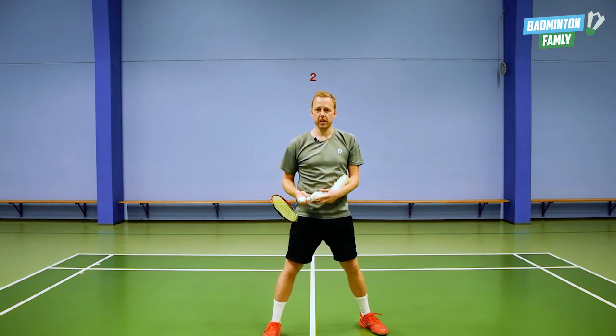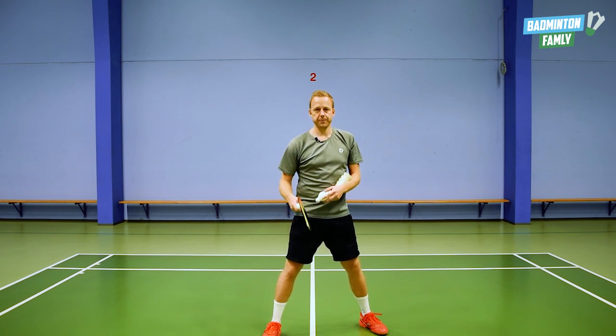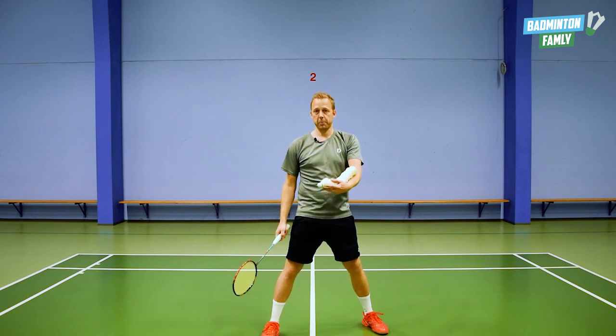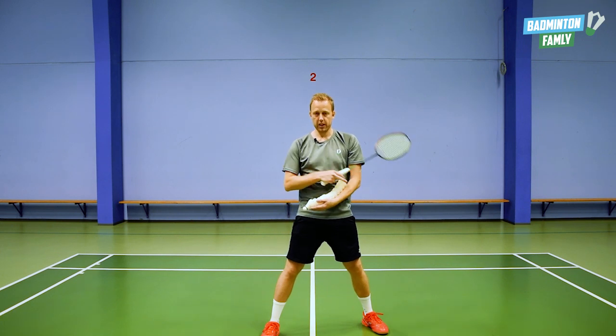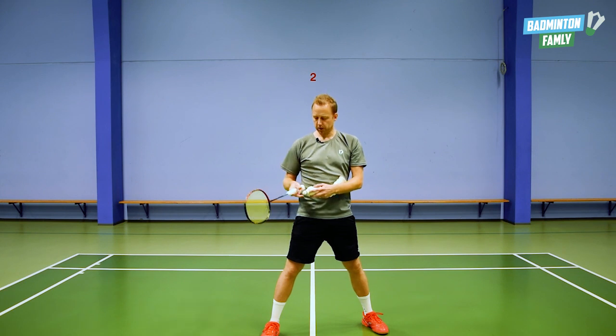A lot of things are similar to the low positions. I still have the shuttles in my hand the same way — in front of your body, open up, so I can pull them up. I still use these two fingers for pulling the shuttles up.